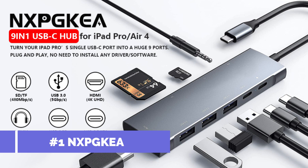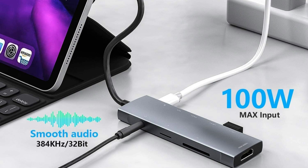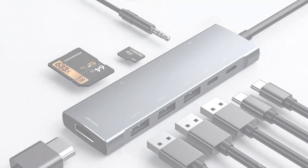On number one, we have the NXPG Key Multiport Adapter. An excellent option for improving the iPad Pro experience, the NXPG Key Multiport Adapter converts the solitary USB-C connector on your iPad Pro into a massive seven ports.